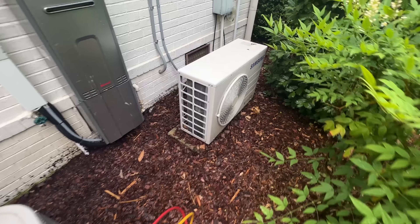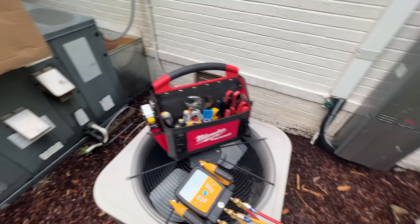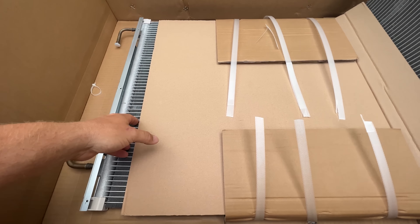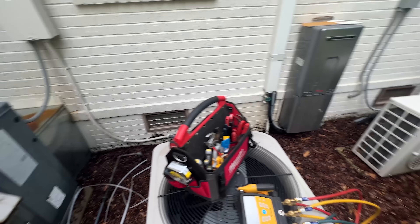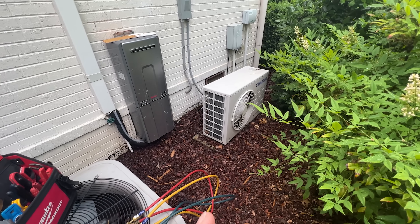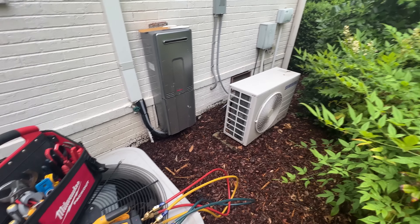Here is the Samsung condenser we're working with, and here's the new coil — nice microchannel. So we're going to get this old one removed. It should be completely already out of refrigerant, so we can go ahead and just unbraze that coil and get the new one in.